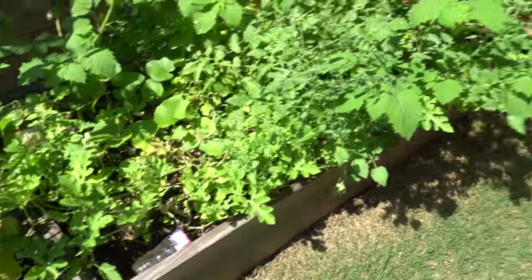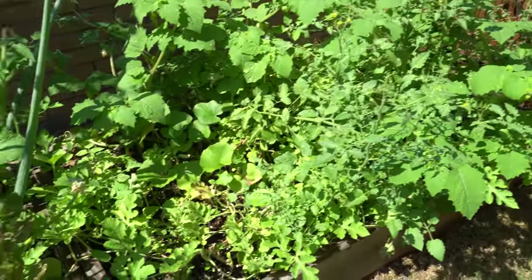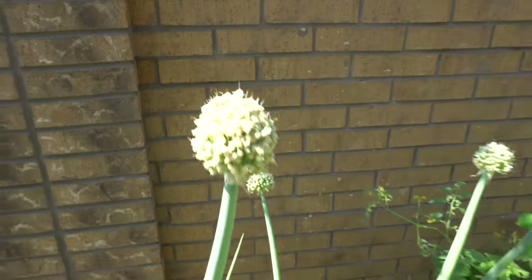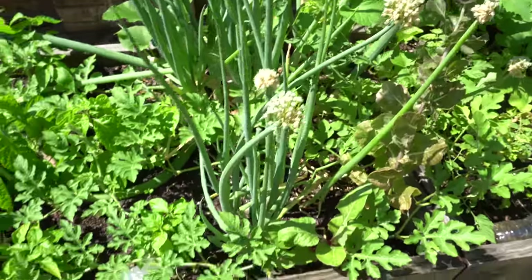The last bed has tomatoes, ground cherries, garlic, onions, all kinds of different things. My onions are still growing like crazy - I leave them because they attract bees. The bees love those things, that's why I left them.